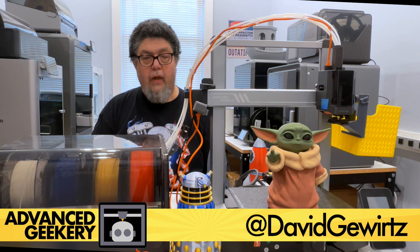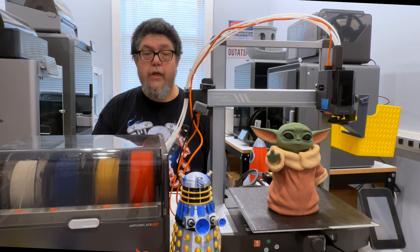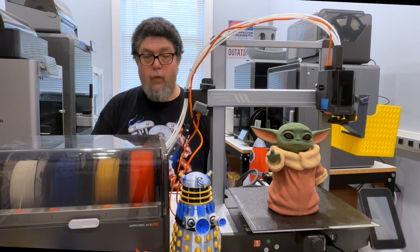Let's get to the juicy bits right away. At under $300 for a color printer and a filament dryer, this is a very inexpensive printer. But it's taken almost six months to get the review out because it's required a couple of rounds of major surgery before I could get it working right.